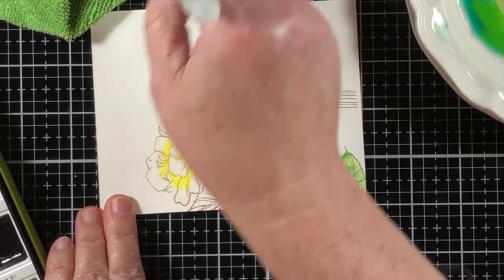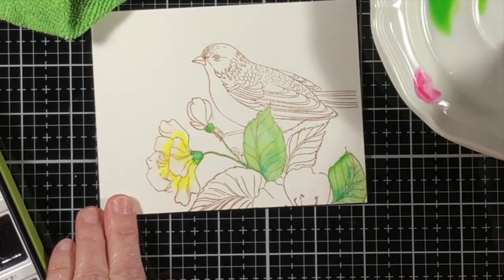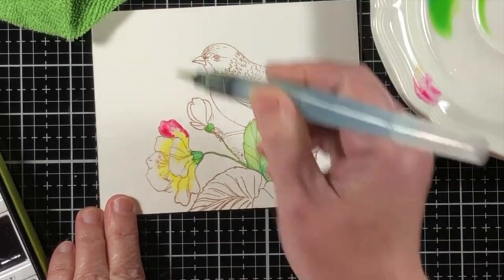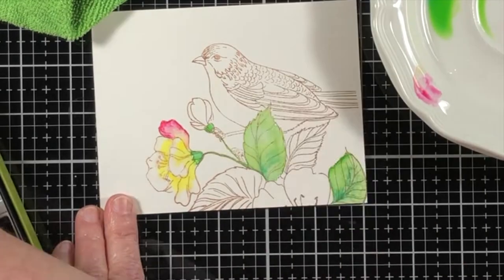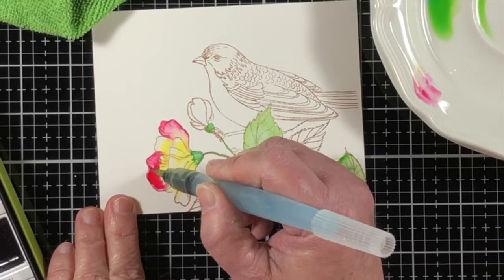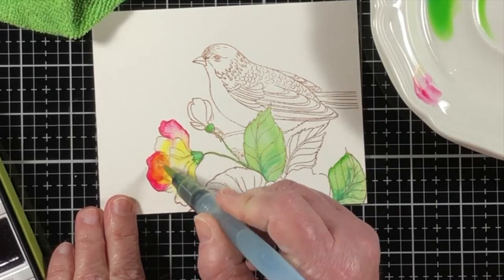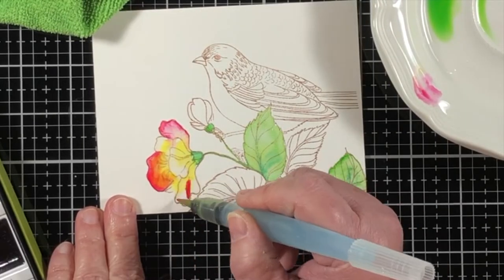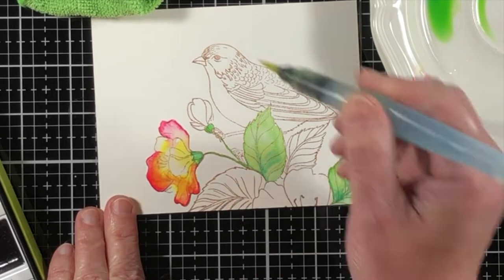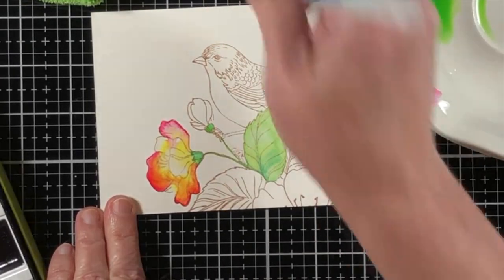Another way — as you can see, I've just added some yellow paint directly onto the flower petals and now I'm adding pink into the same area while the yellow is still wet. That means that both of these colors are going to have the opportunity to mix together while they are right here on the paper.